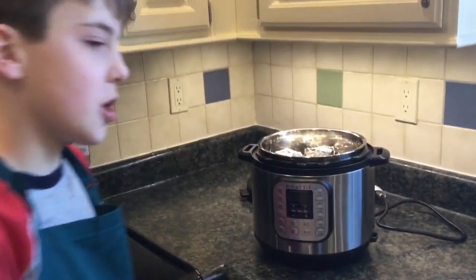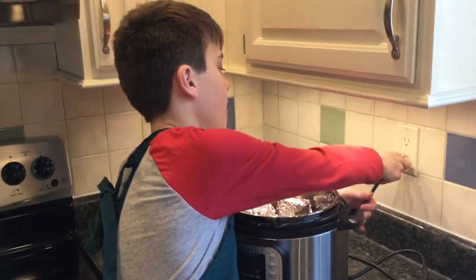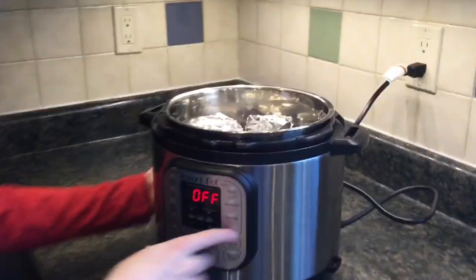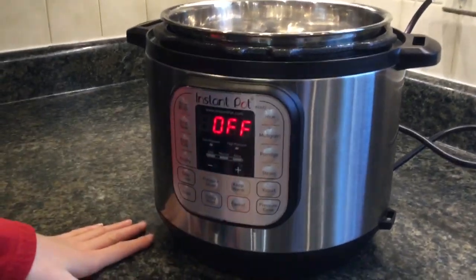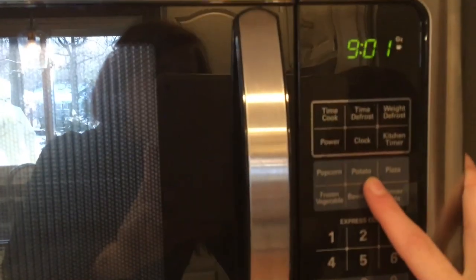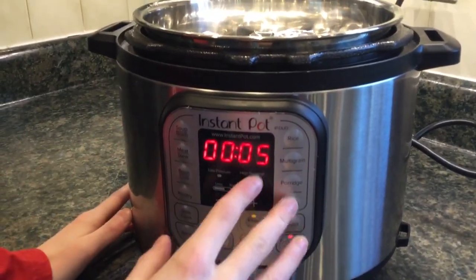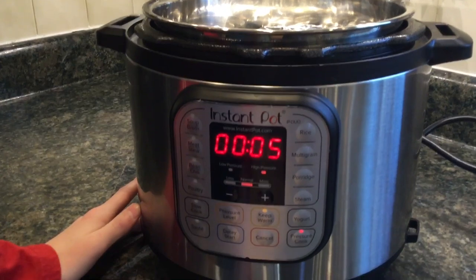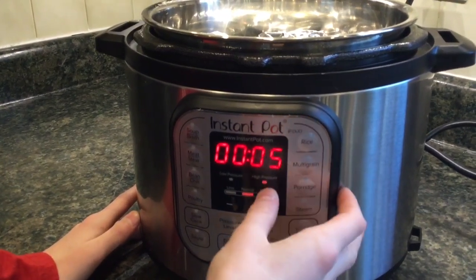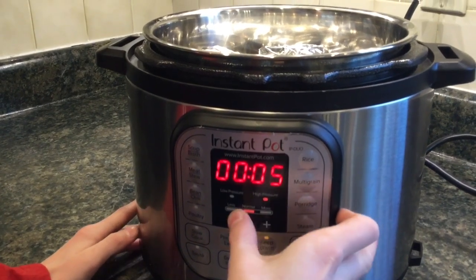Now that we have our mason jars in, the next thing we're gonna do is plug the Instapot in. It should make a beeping noise and say off. Most of these buttons are pretty useless, like a microwave — like seriously, who uses the potato button? The Instapot's kind of the same. So what you're gonna hit is pressure cook, and it should start on whatever time you had it at last. We had it at five minutes, and we're gonna keep it at five minutes, but you can adjust it by pressing up and down.